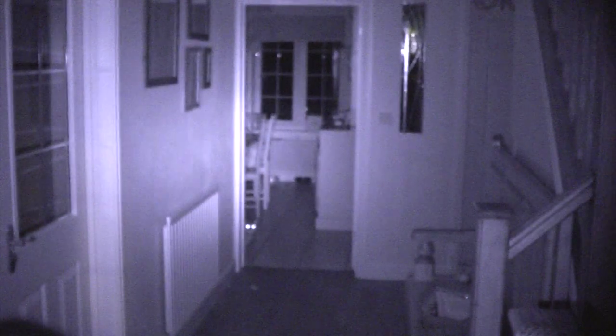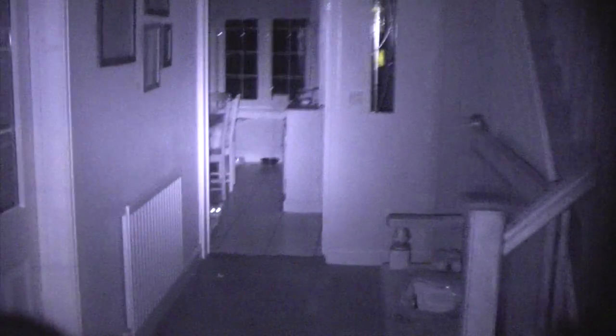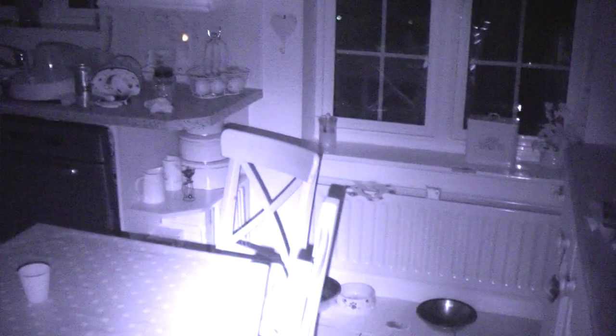This is a Canon HF100. It's been converted to full-spectrum by InfraReady. Just zooming out in its full range. It's paired with a Kree night vision illuminator.